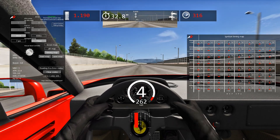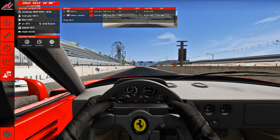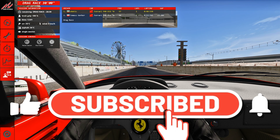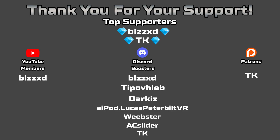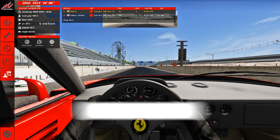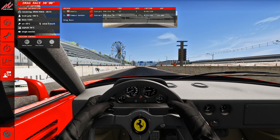That's that for the video fellas. I hope you enjoyed it — feel free to check this app out, it's the free version. Get your friends, see who can tune better, send it on the touge or on the drag strip, whatever you like. I want to thank my supporters: TK was the last booster, and BLZZXD and TK are my top supporters — thanks a lot to everyone that supports me. Please let me know in the comments what your feedback is about this. Like the video, share it, subscribe so we can beat the haters. Wish you all the best — I'll see you in the next video.